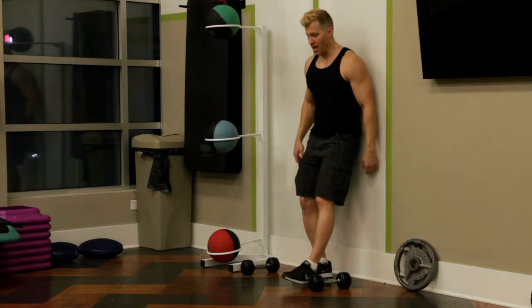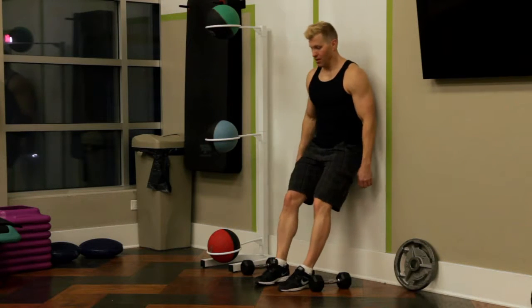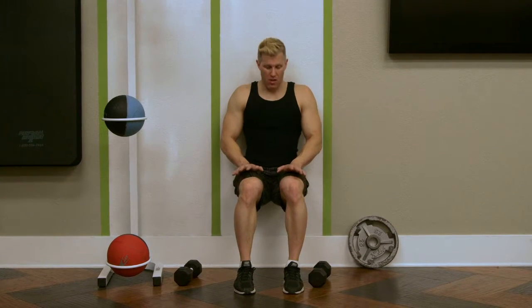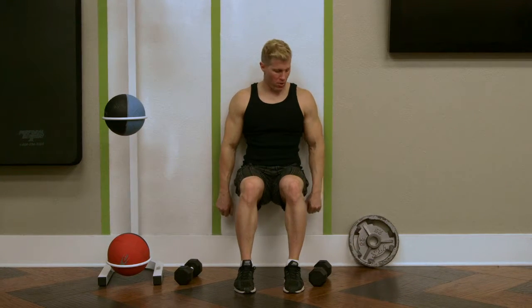Let's turn to the wall. I get into a seated position like I'm sitting into a chair, arms at my side. Hands are not up here — we're not using our arms to hold our body up. We're going to keep them right here at the sides.